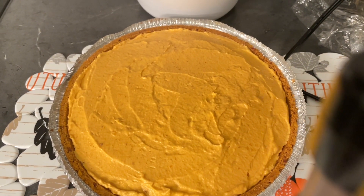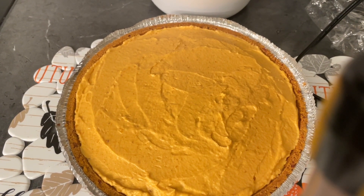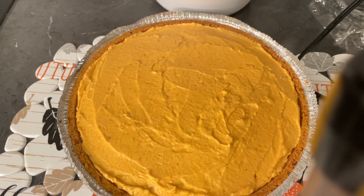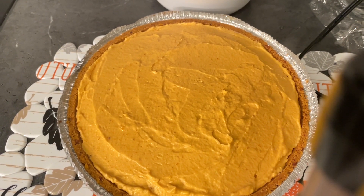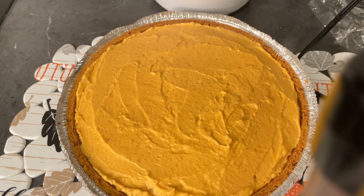The mixture has been put into the pie crust. If you can, let this sit overnight for about eight to ten hours. If not, at least put it in your refrigerator for four hours. Once the pie is set, I will come back and we'll decorate it. See you guys later.